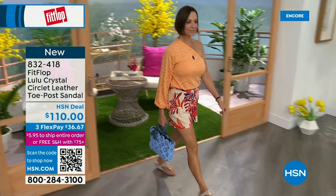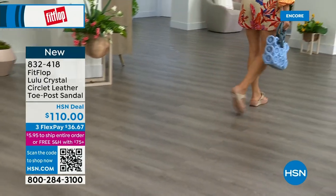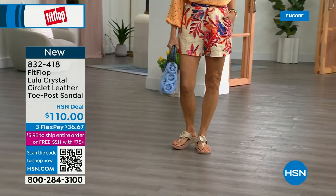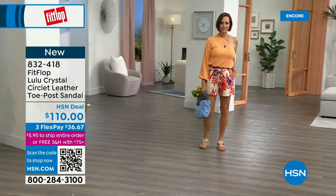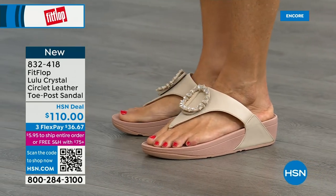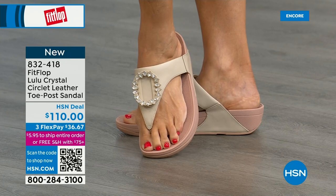This also has a padded toe post because now that we've all grown accustomed to being comfortable with our toe posts, we can't change it. Underneath, we have a padded upper with a microfiber lining, just like we had with the Today's Special — really, really soft on the foot. This is glam. This is wow. This is going to match if you're really into big accessories and big jewelry — this is definitely your shoe. It's very, very new to FitFlop's line.